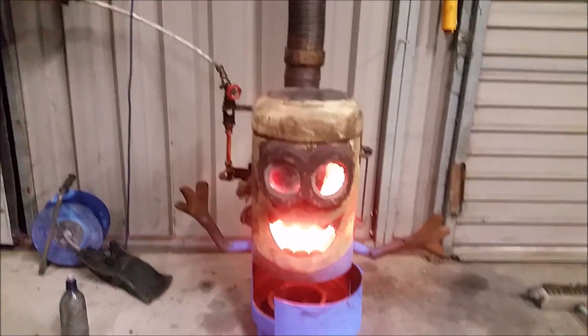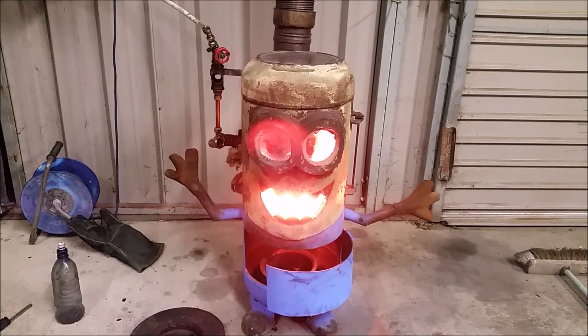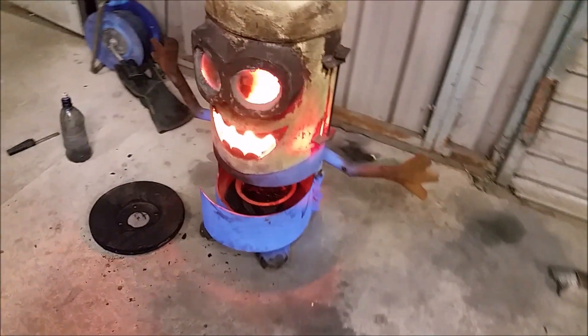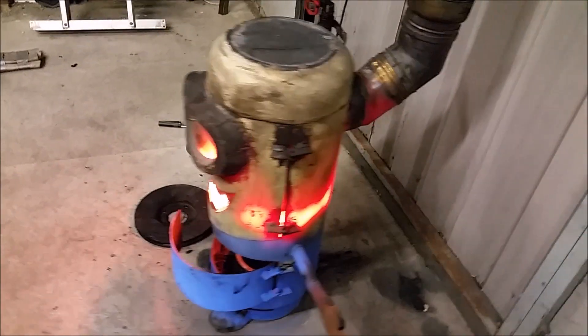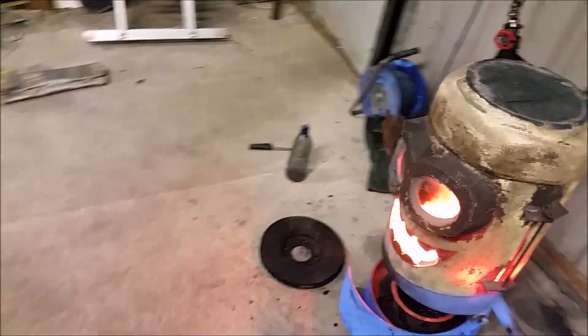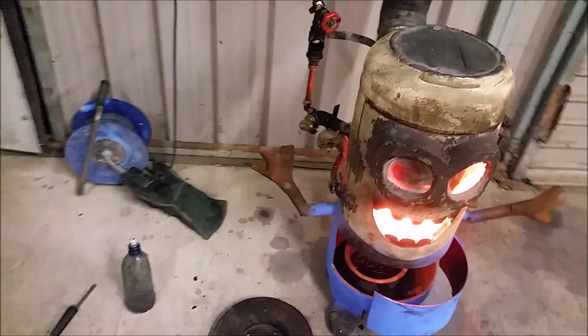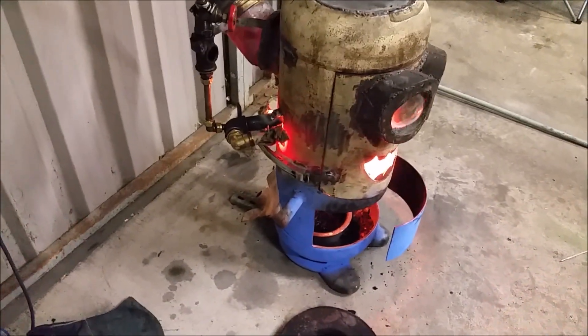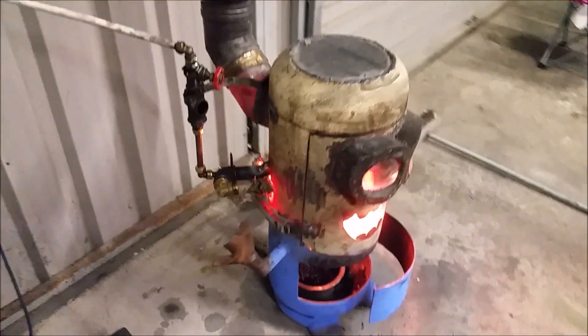The five-inch flue goes up to a six-inch flue here. A five-inch flue gives roughly 19-point-something, nearly 20 square inches of surface area versus 16 square inches - quite a difference. I noticed the difference on the draw immediately.